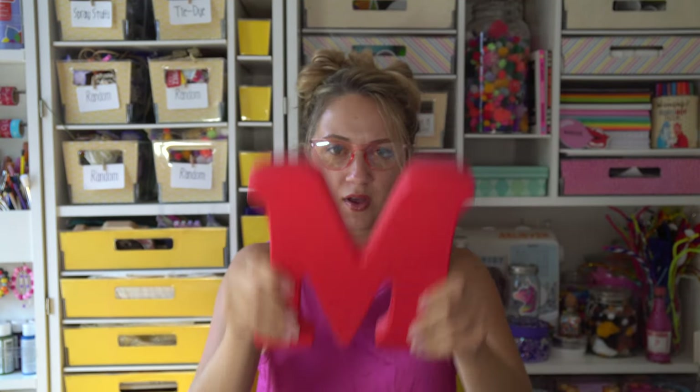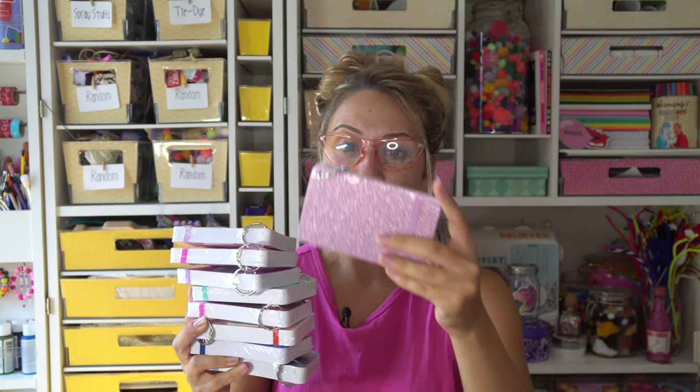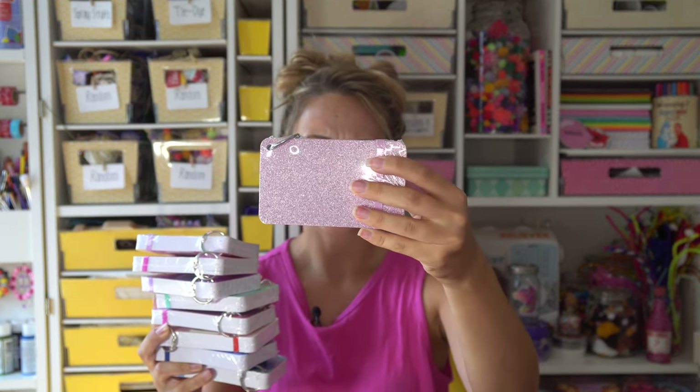First we've got a letter M. What are the odds? My name is Madison. Next we have nine of these index cards. They already come wrapped with pretty glitter covering and there's already that little ring on it so you can hang them easily. This is great for me. I use index cards for lots of things, so does my mom — she's a pre-k teacher. So far so good.